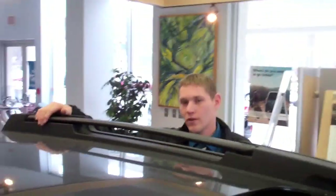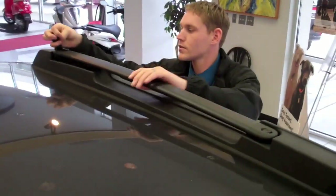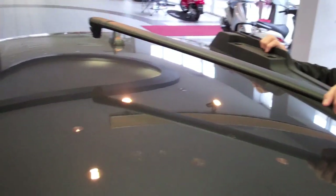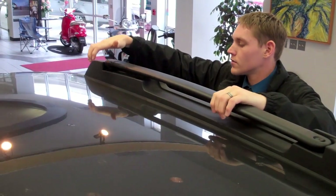Moveable roof rack up here. You can unlatch this and move the crossbars across. A little bit of rubber on them so they don't do damage to the roof when you're moving them around. And then when you're done, you can snap them together.